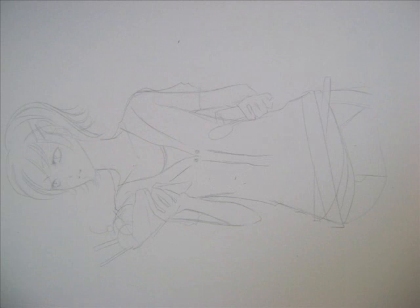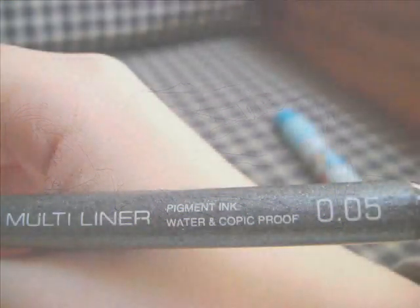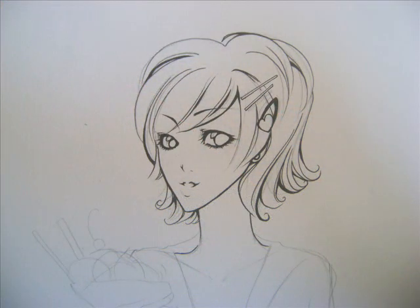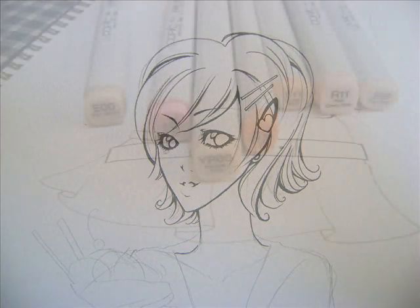So you start out with the sketch — just make it really simple and easy to follow. After that, you use your pen to ink it. Make sure that you cover all the lines and that it's very neat. And basically that's all you do for inking.